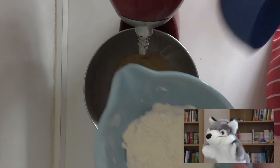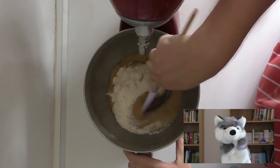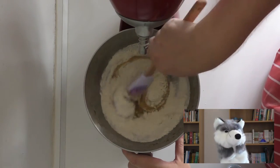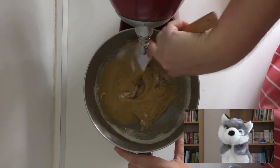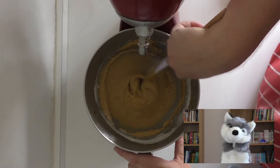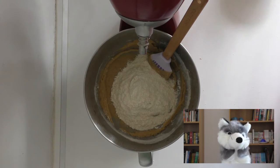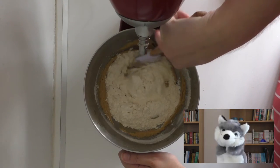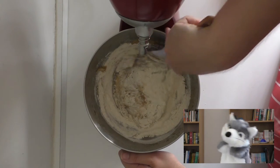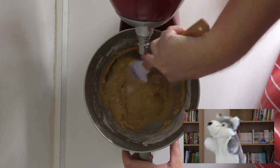Now it's time to mix in the dry ingredients — that's the bowl we prepared at the beginning — a bit at a time. I do it in three batches, and I certainly wouldn't suggest doing it in any fewer. I'd also suggest that you do this step by hand. If you've got a stand mixer with a paddle attachment you can use that, especially if you find mixing difficult because you have a disability that makes hand mixing hard, but a hand mixer itself with beater attachments isn't really going to do you any favours here.